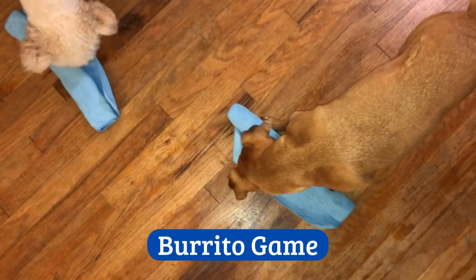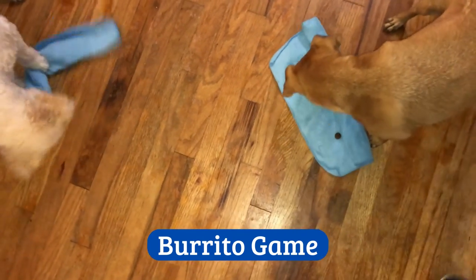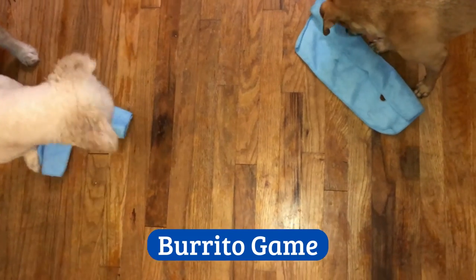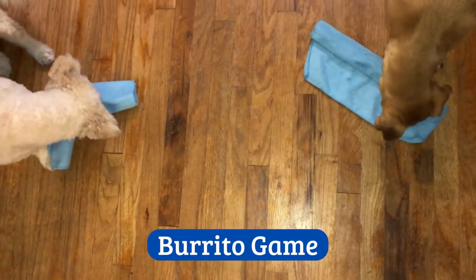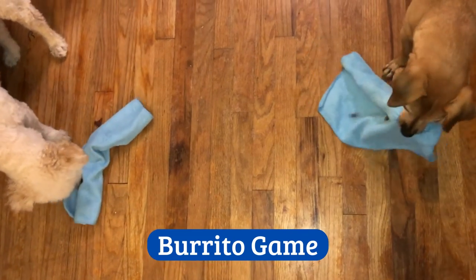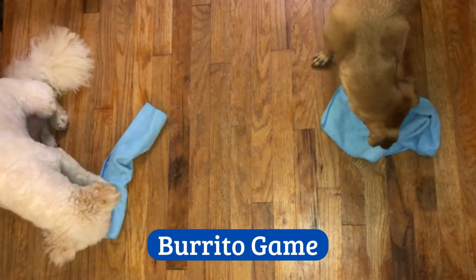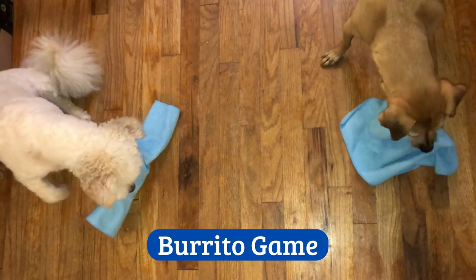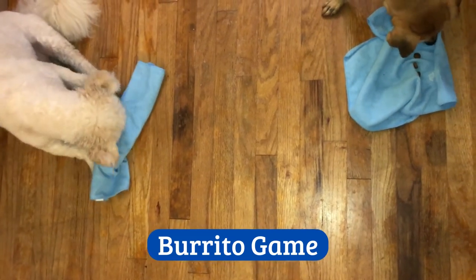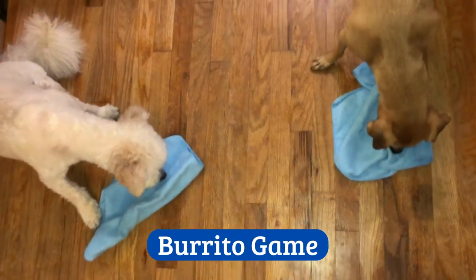I gave them each a burrito and they're working through it. Both of them are actually doing the unrolling. Jill's faster, Danny you can do it — you'll be chewing through. Oh look at that, he's gonna unroll it. Jill's almost done. He's figuring it out — very good job guys!